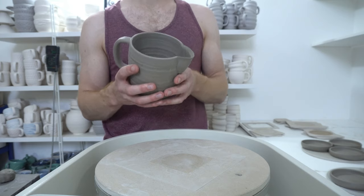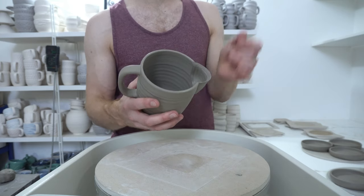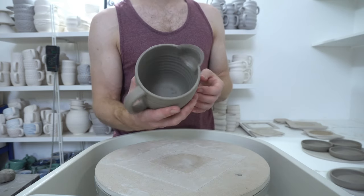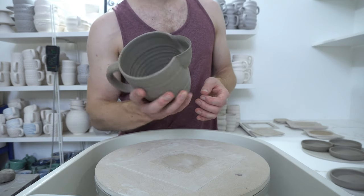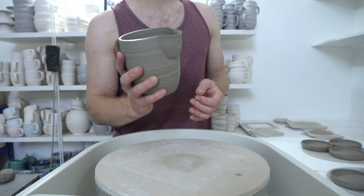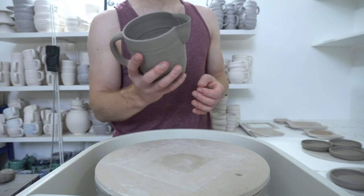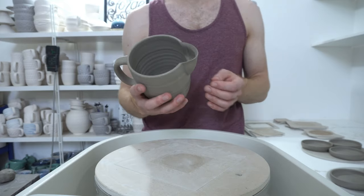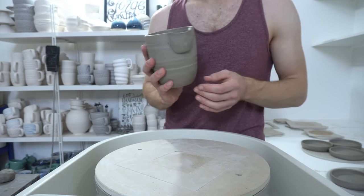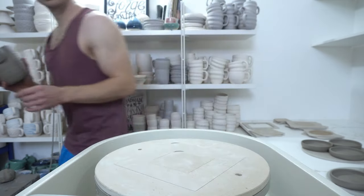I'm throwing them the day after I've thrown the main body because that takes a bit longer to dry. This is still just going past leather hard greenware, so this will be glazed in a few days. I haven't actually tested this yet but I like this shape and it should pour quite well. So I'll just put this back and then I'll show you what I'm doing.